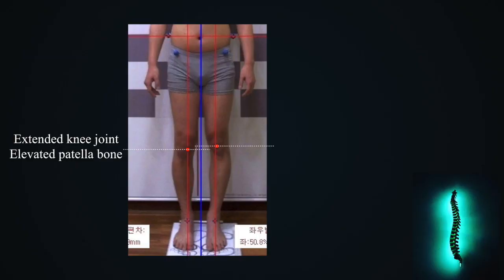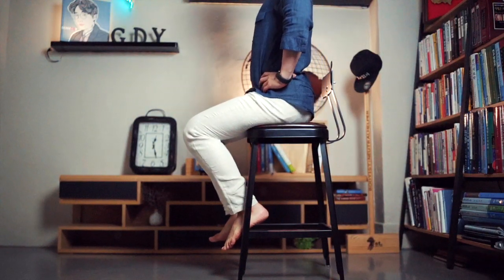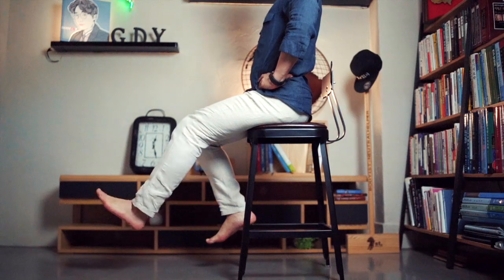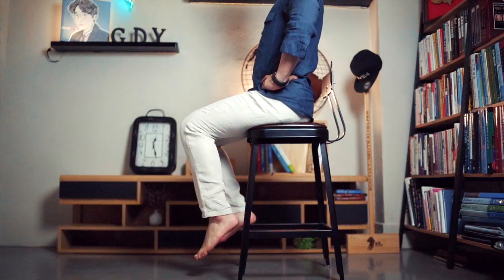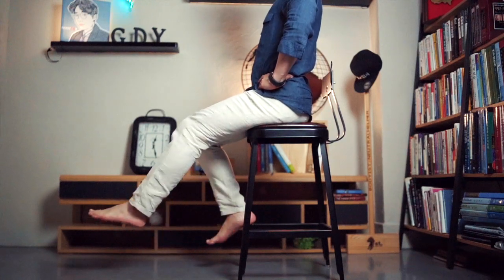The three vastus muscles that only affect the knee joint may be shorter than normal, but the length of the rectus femoris muscle varies depending on the condition of the hip joint. If your patient's knee joint is extended and the patella bone becomes elevated, even if his pelvis is tilted forward or his hip joint is flexed, his rectus femoris muscle is super short. So, performing extension exercises with knees in a forward pelvic tilt and hip joint flexion position can make your rectus femoris muscle very short.